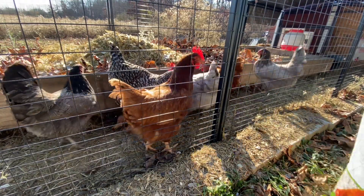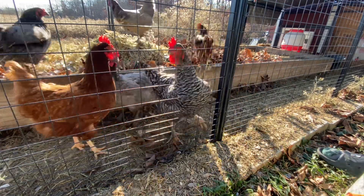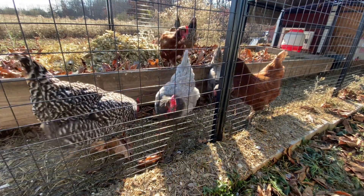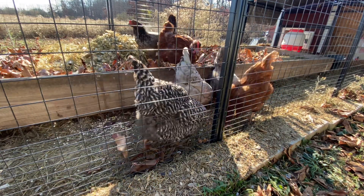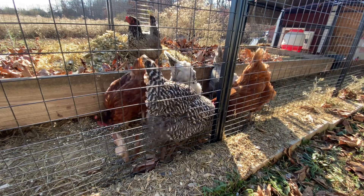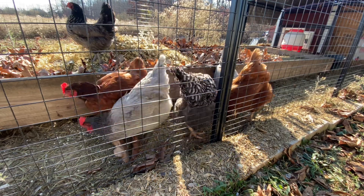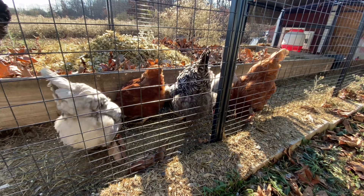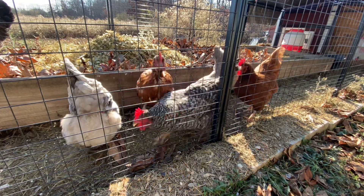All right, I'm done bothering you guys. Now that they've stressed out a little bit, I cleaned out their coop, they're happy. Time for treats. That was a big chore on my to-do list - I'm so glad I got it done.